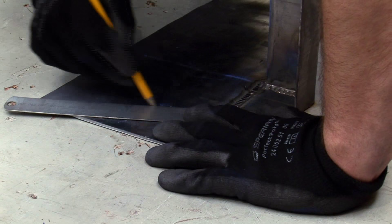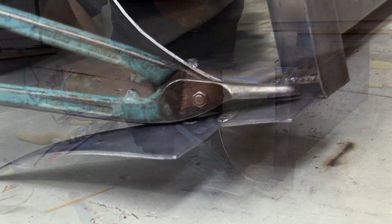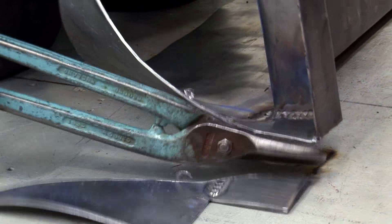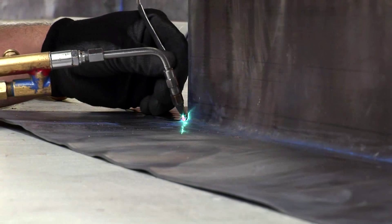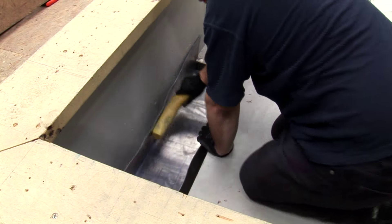Use a straight edge to mark corner to corner and cut diagonally for a neat edge, before doing the same on the opposite side. Place the gutter in position and dress to fit.